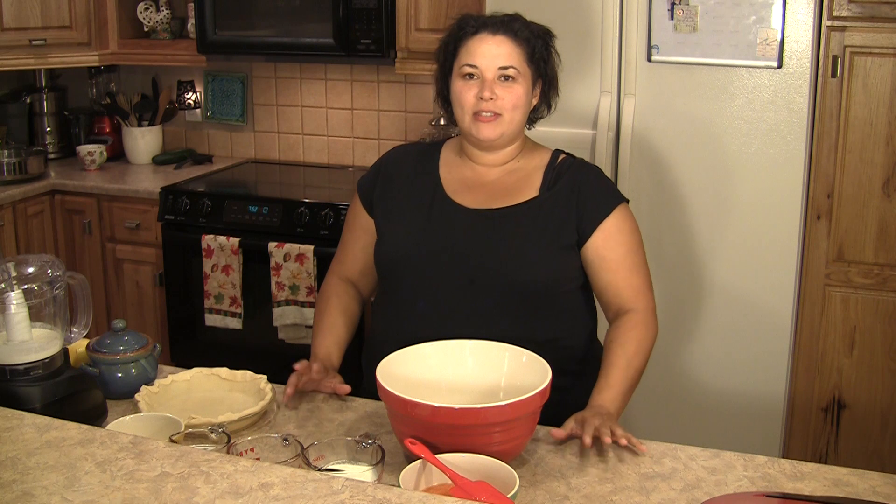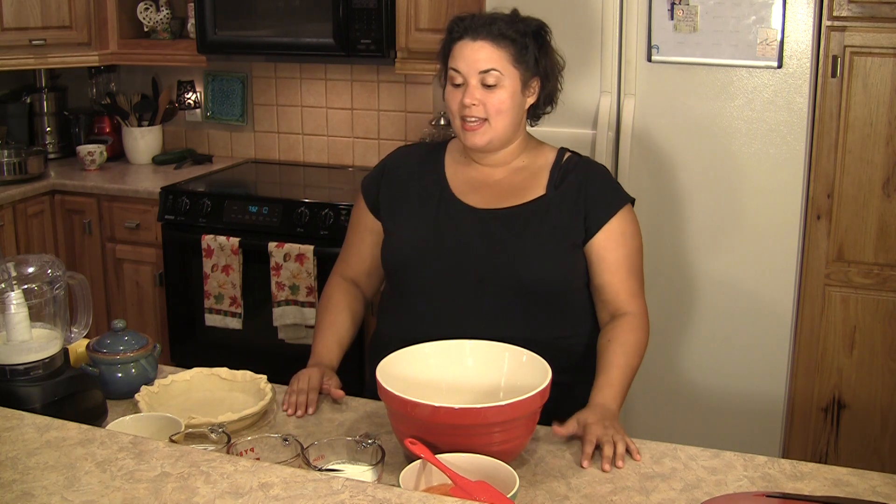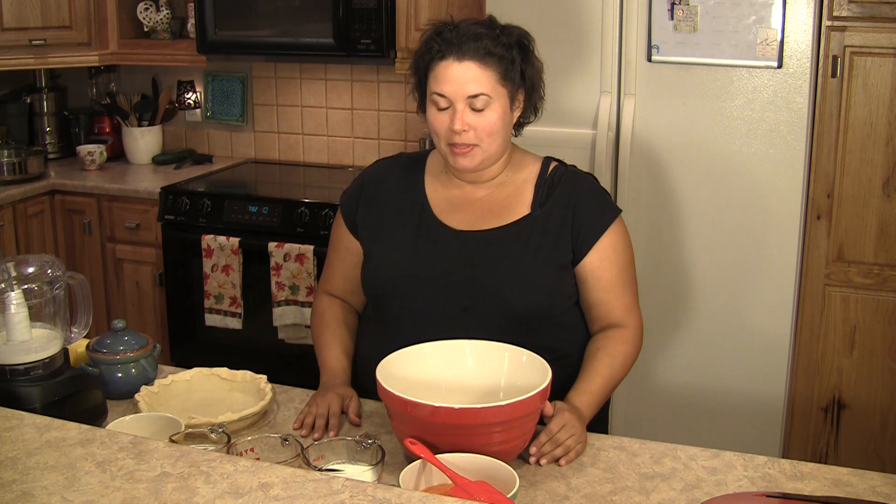Hi, this is Nakanya and welcome to my bodacious kitchen. We're going to make a pumpkin pie tonight. It's that time to start making all the fall desserts and getting ready for Thanksgiving. This is an old fashioned pumpkin pie.